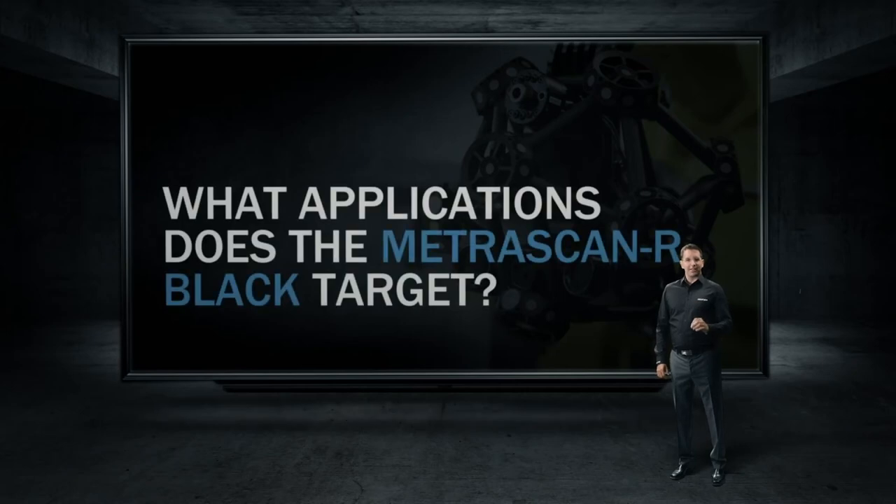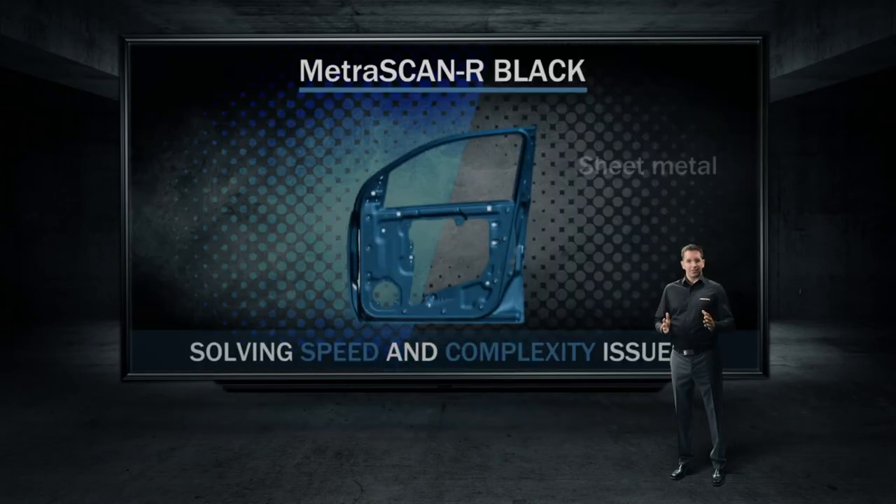Let's take a look at Metroscan R targeted applications. First, sheet metal.